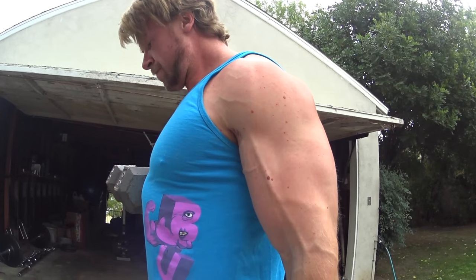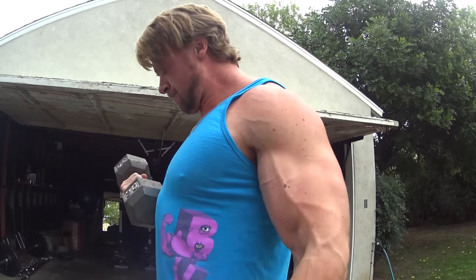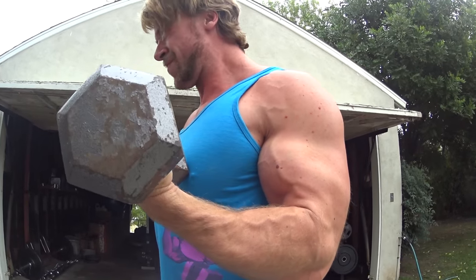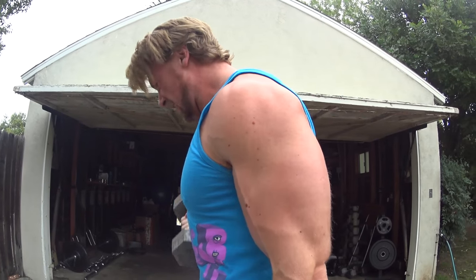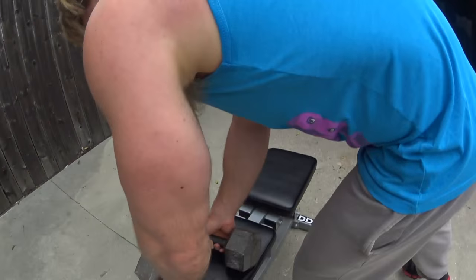Alright, that wraps it up — a quick little dumbbell arm workout by request. Hope you enjoyed it. We'll have more at-home dumbbell workouts in the future. We're about to start the 12-week program — doing a vlog style on this channel in addition to single exercise videos. We'll start that next week, so look for them very soon. Until next time — stay buff.